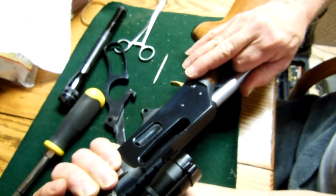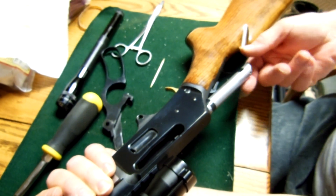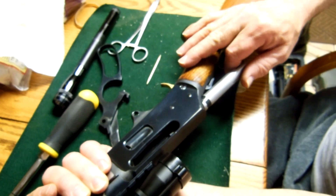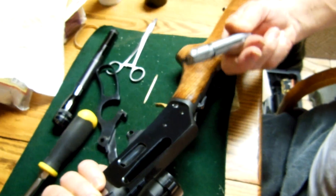Pull it out — it's not easy. You've got to watch the sharp edges around here, so be aware of what you're pulling on. There are sharp edges. Work it out. There it is.